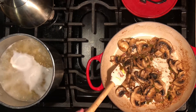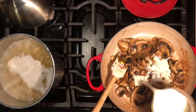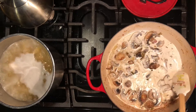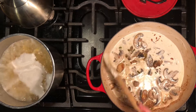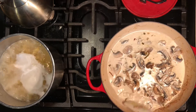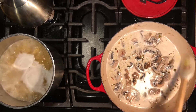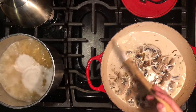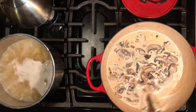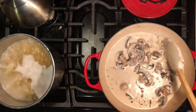Now we're going to add heavy cream to the pan and stir it. This is actually what we're using to deglaze the pan - it's going to take the fond off the edges and put that flavor back into our sauce. Make sure to get all of it. Sometimes you deglaze with wine, broth, milk, or cream - there are lots of options, but the purpose of deglazing is to get all the flavor that went onto the pan back into your food.